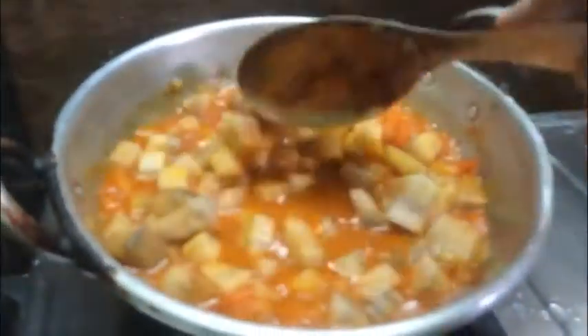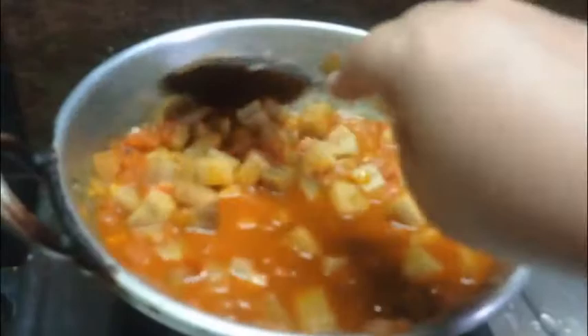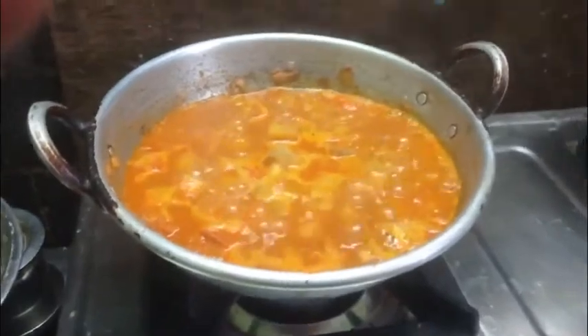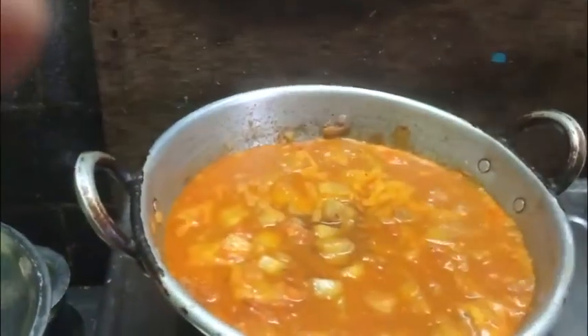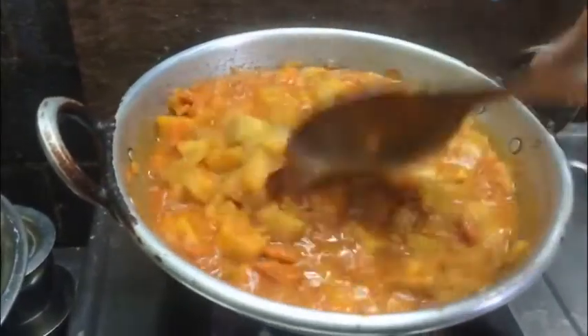Now we are going to put a little bit of water on it. This is a gravy soup and I will be able to cook it.